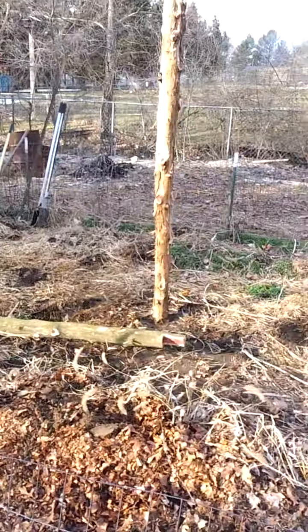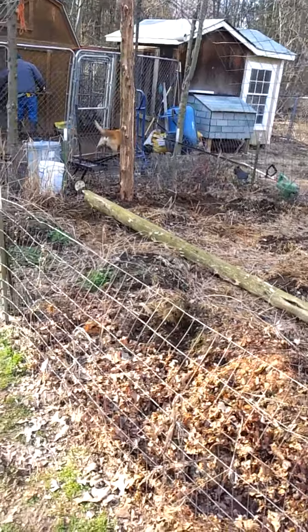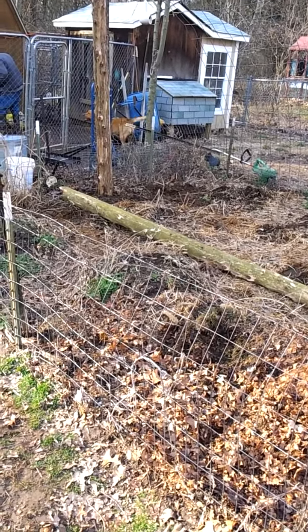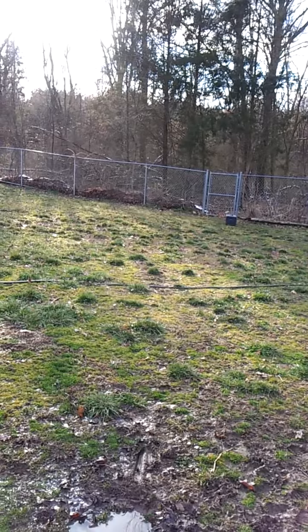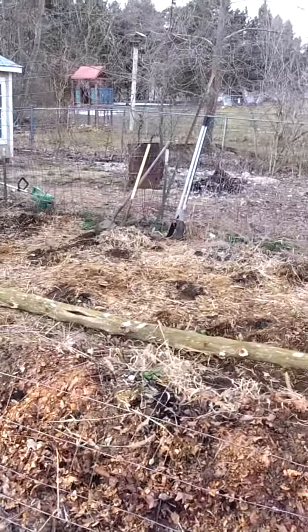We got our two posts in and we got this one settled. Water started seeping into that post hole over there where that cedar is, so it's not settled yet. We're going to have to wait for it to dry out a little bit. But we cut our ridge post — these were leaning over the fence back there, about to take it down, so we cut them down.